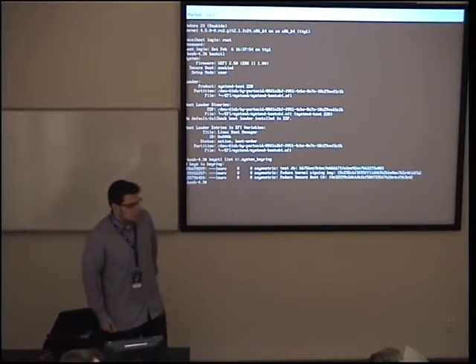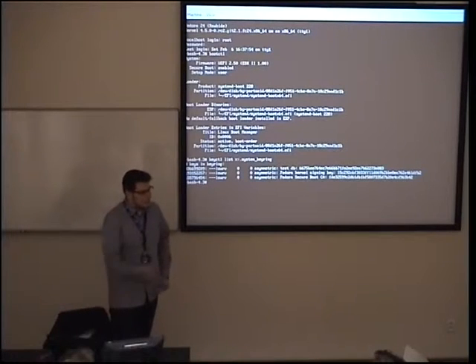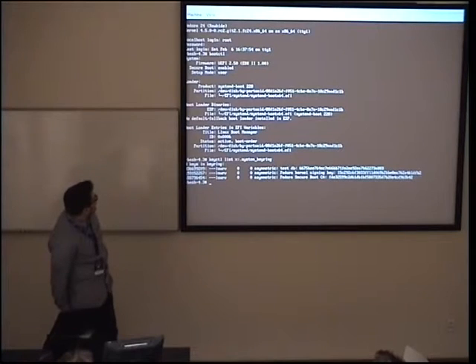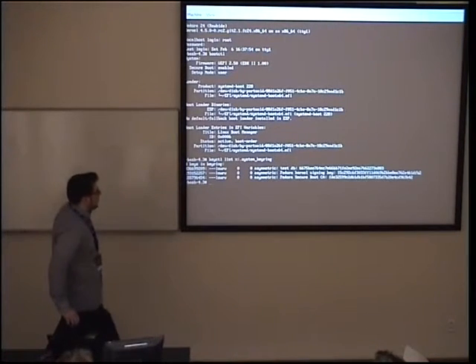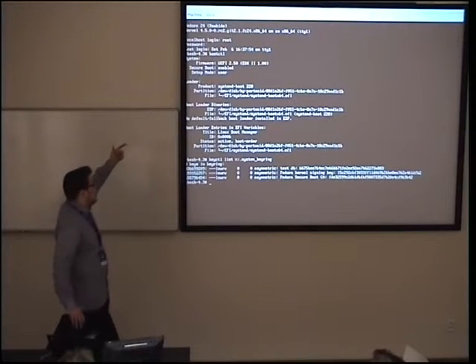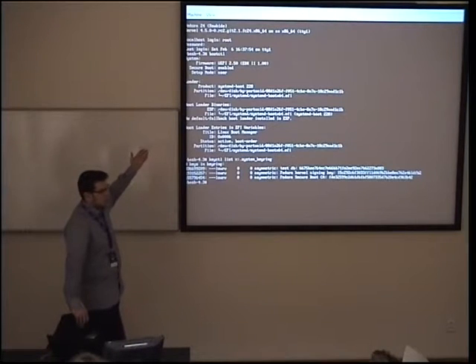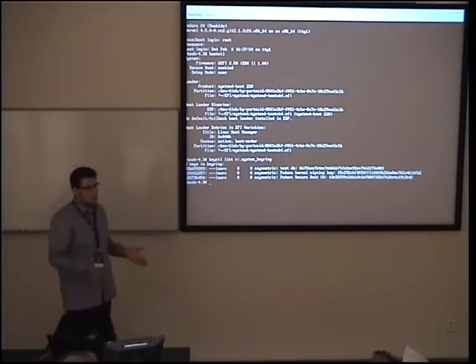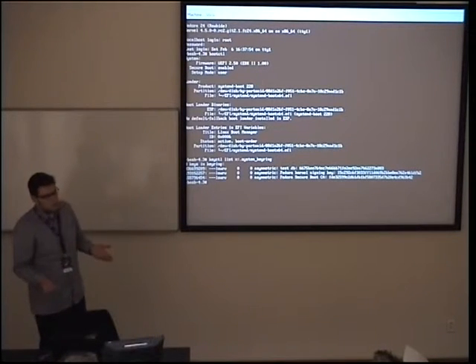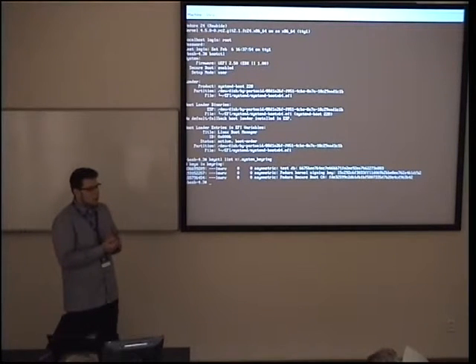A question: how do you know what bootctl prints is true — not fiction created by that binary? Well, the firmware tells you via EFI variables exported to the kernel, which the kernel exports to user space as a special filesystem. If you don't trust your machine vendor, I guess you are screwed anyway, whatever you do. You have to trust your firmware vendor and your hardware vendor — if you don't trust Intel, running anything on the processor is a loophole.